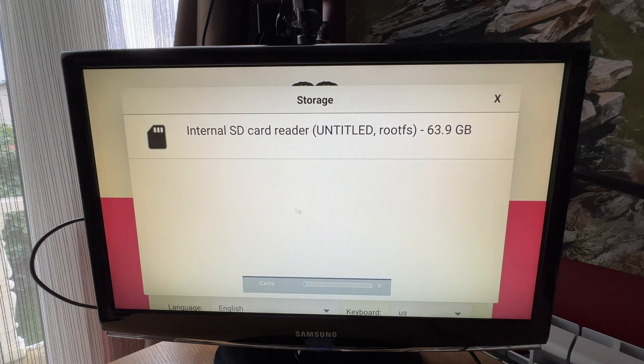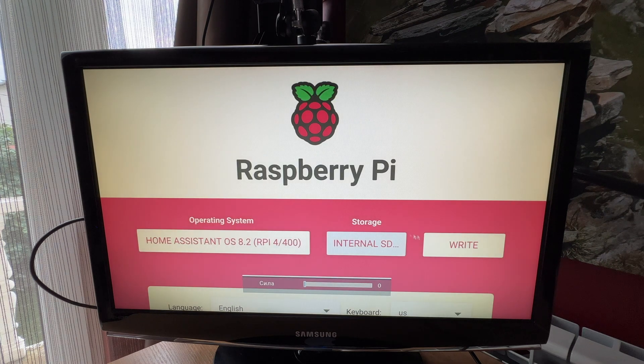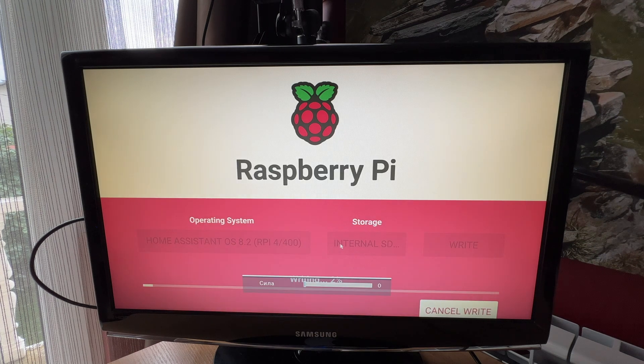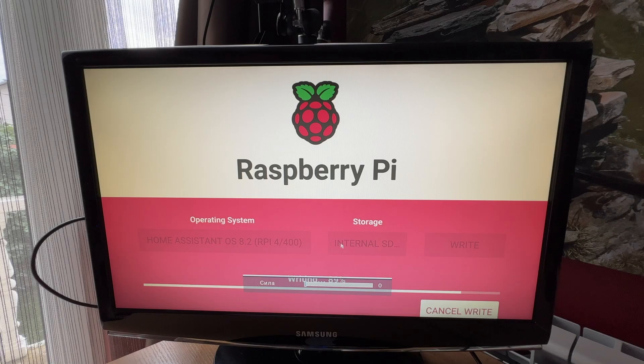I'll choose the storage — this is my internal SD card. I'll click the write button. All existing data will be erased. Are you sure? Yes I am. And the writing has started. The writing of Home Assistant OS is almost done — 99%, 100%. Now it's verifying. I can cancel the verifying but I'll leave it.